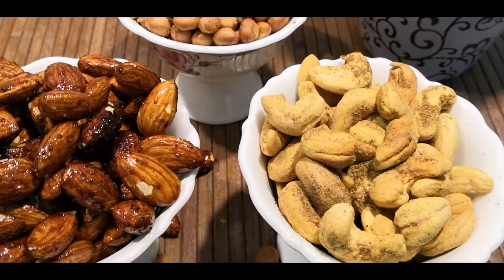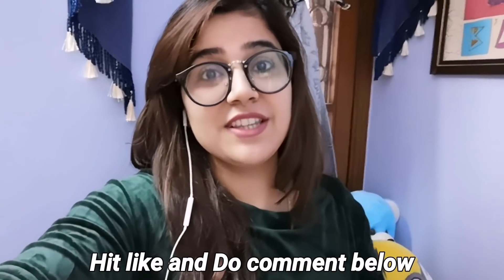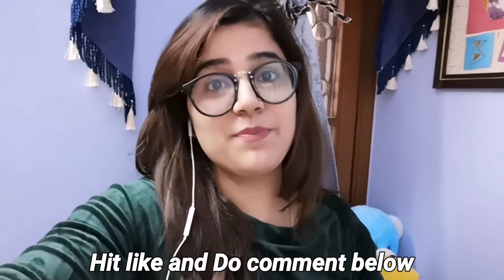All 3 flavors are ready! I hope you liked this video. If you did, hit the like button, click subscribe, and press the bell icon for regular notifications. In the comment section, please tell me which flavor you liked the most. If you have a suggestion or want to ask something, feel free to ask below. Take care, bye!